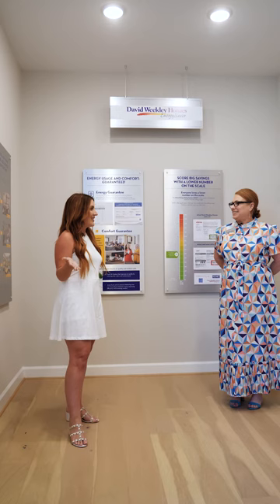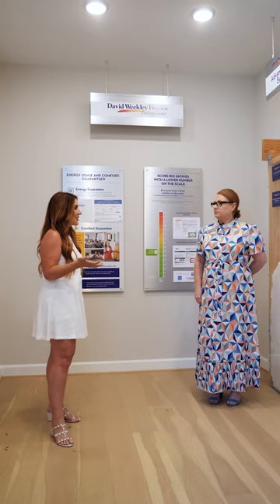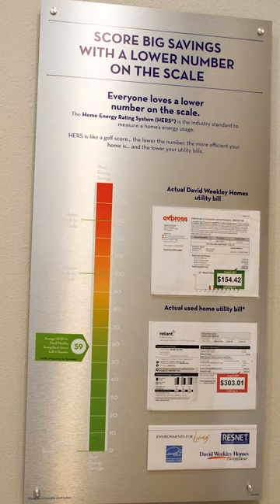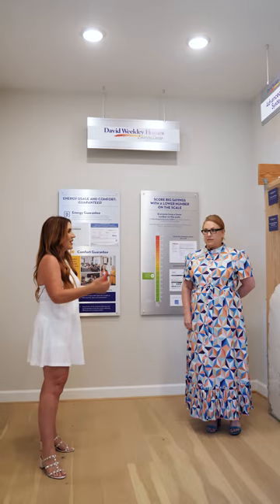Julie, thank you so much for having us out here to David Weekley again. This is going to be such an amazing community here at Dunham Point, and I'm so excited to talk to you today about all of the energy-efficient features David Weekley has to offer — from framing, insulation, and on. Could you tell us a little more detail about all of the things that David Weekley puts in behind the walls to give us a comfortable experience in our home?